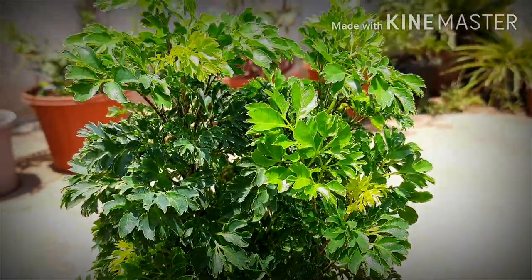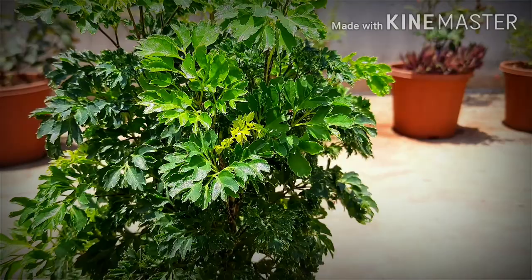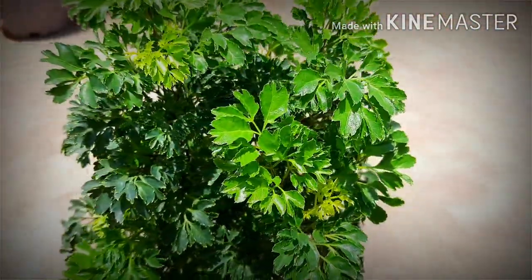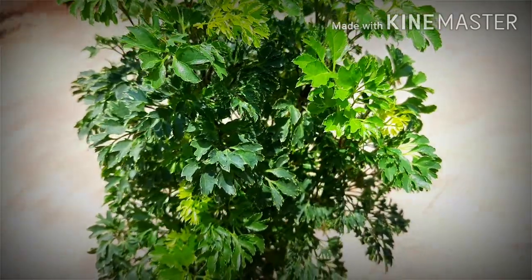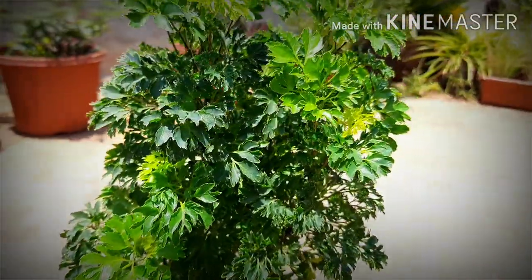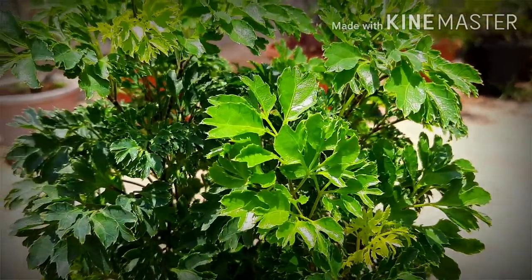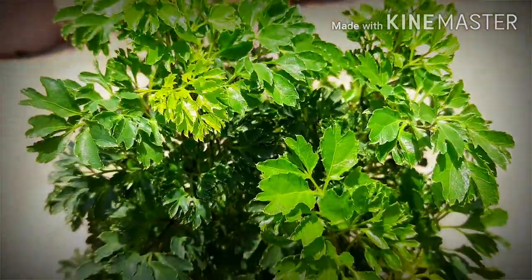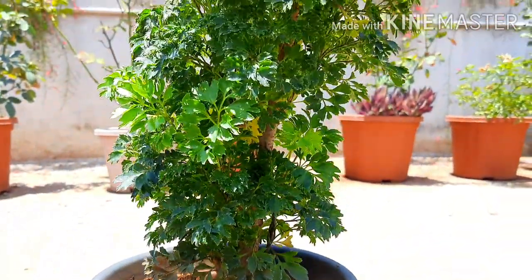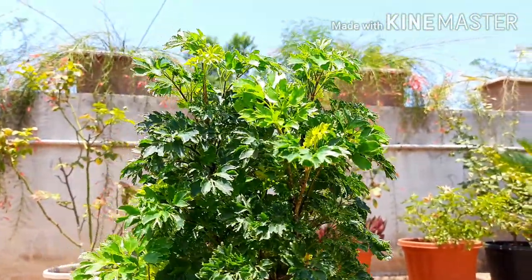So, this was all about the Aurelia plant. As this plant can be trained and wired, it is widely used as a bonsai plant. Due to its small leaves and bushy growth, it looks very beautiful and gives the visual effect of a huge tree. In a bonsai tray, you can plant them in large numbers and create a jungle look.